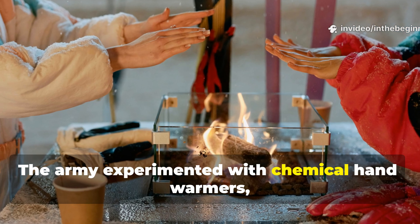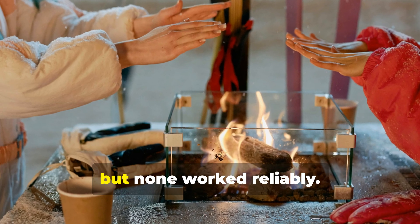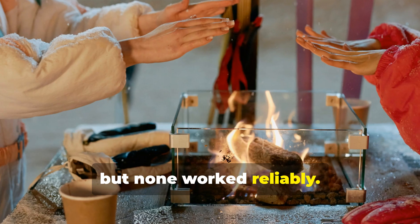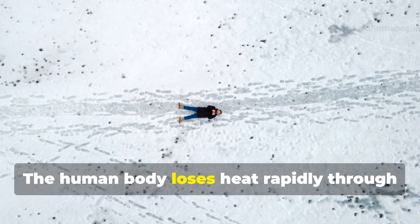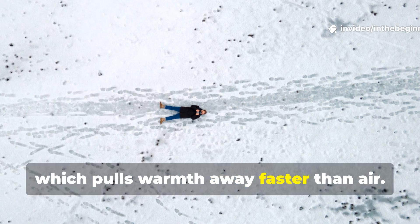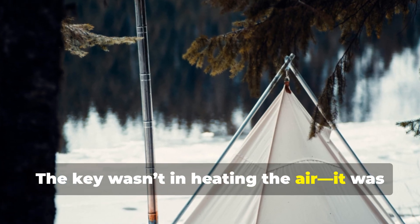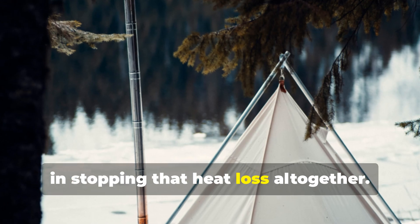The army experimented with chemical hand warmers, heated canteens and body oils, but none worked reliably. The human body loses heat rapidly through contact with the ground, which pulls warmth away faster than air. The key wasn't in heating the air — it was in stopping that heat loss altogether.